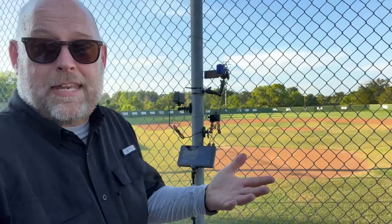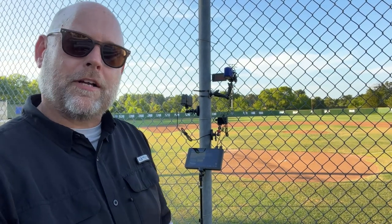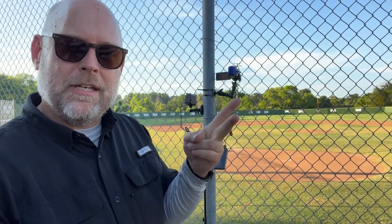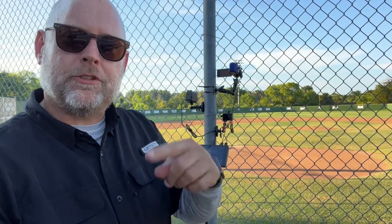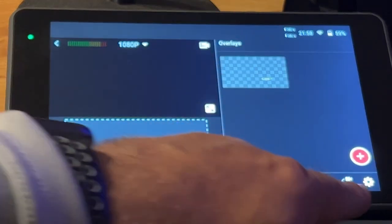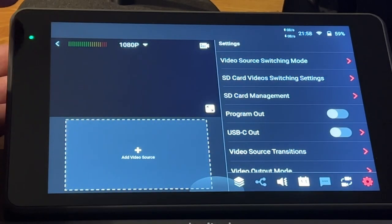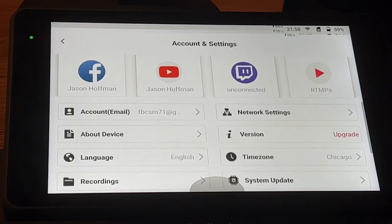That helps us understand not only camera choices but camera placement. Now our connection with the YoloBox Pro is going to be both Ethernet and SIM — a bonded connection via Speedify. I'll show you that when we get back in the studio. To run both Ethernet and a cellular connection, we're going to use a SIM card that has both data and voice on it. We can look at our connections by going into settings at the home screen.